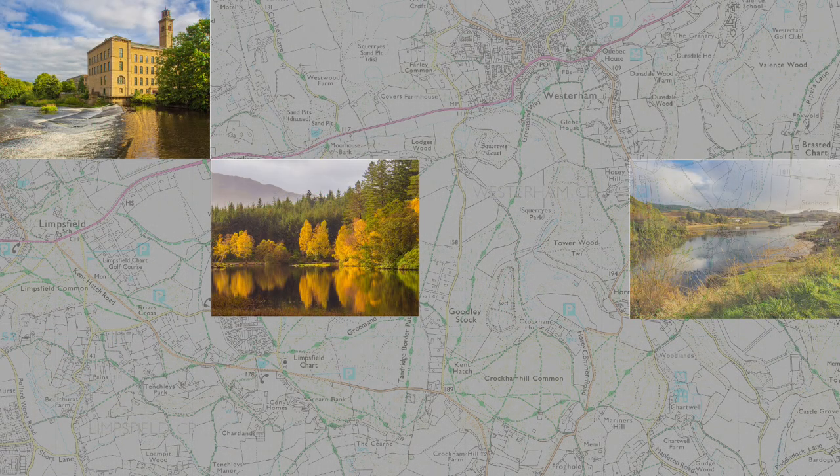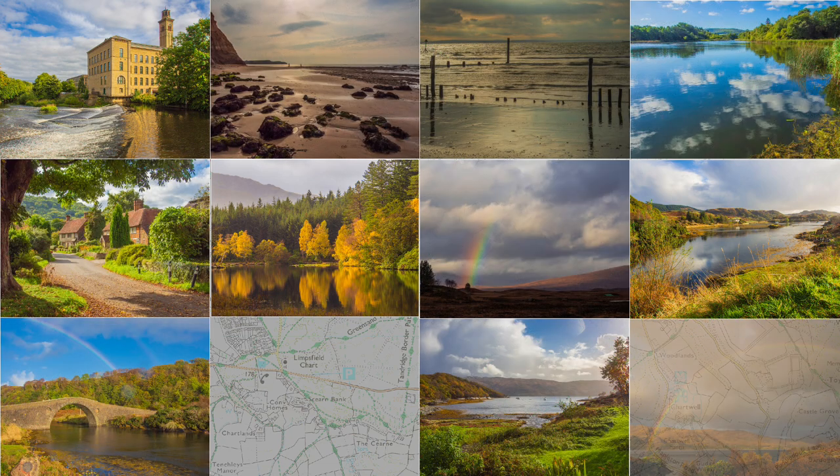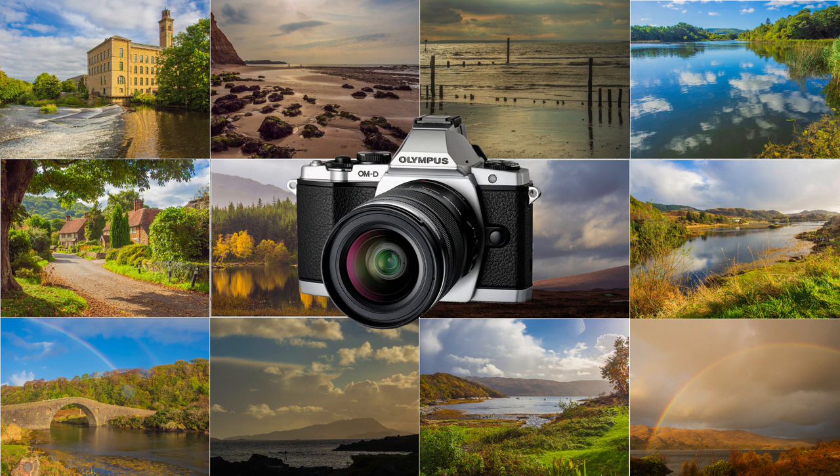My first OM-B camera was the inaugural EM5, an early forerunner of the OM5 that I am currently using. As with its latest version, now OM System, it was extremely versatile for travel photography.